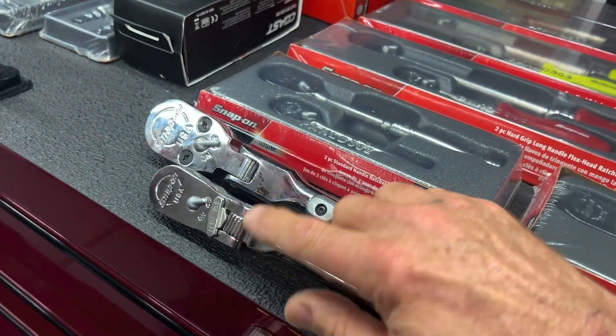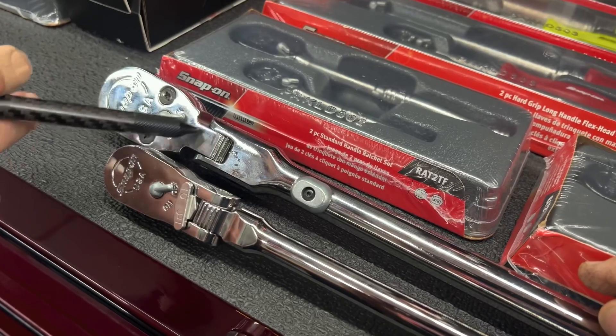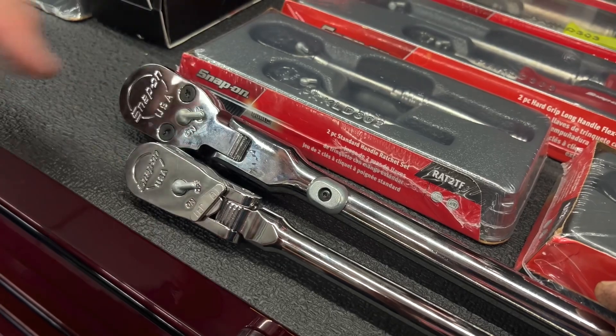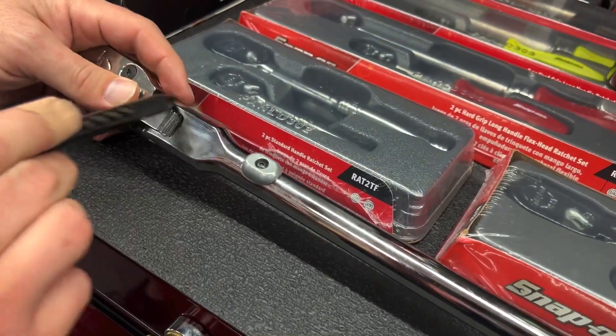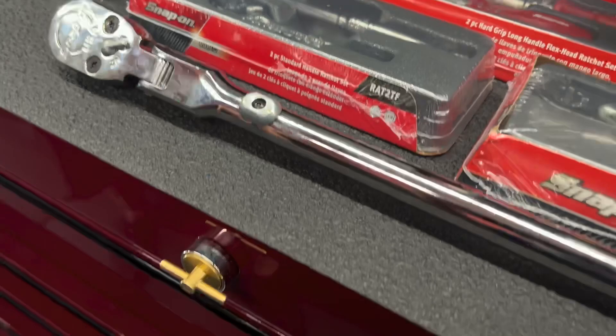They can't make the half-inch like that because this mechanism would get in the way — when you toggle it, the joint would conflict with the flex. Because it's bigger, if you were unlocked and flexed, that same lock would probably interfere with the flexing of the ratchet. That makes sense.